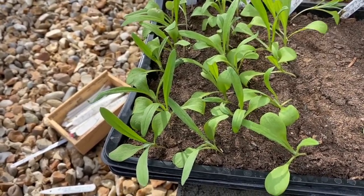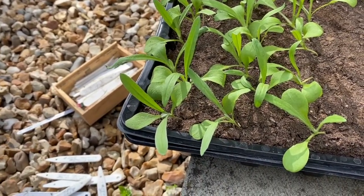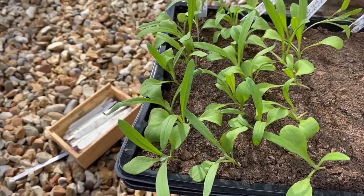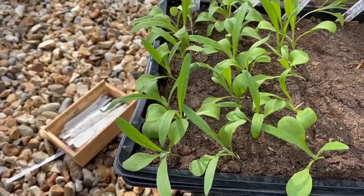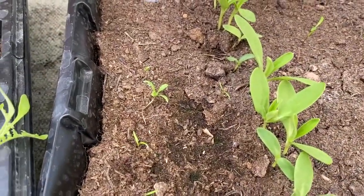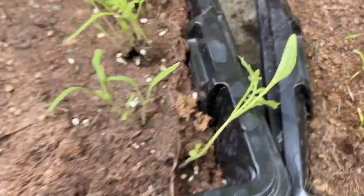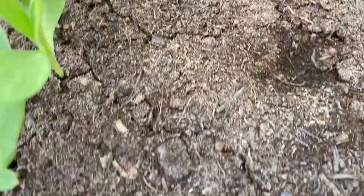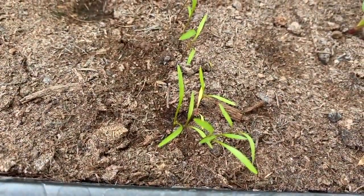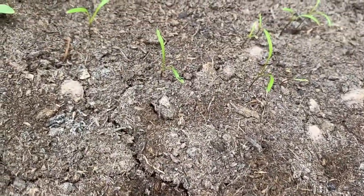These happen to be cornflowers. I can see they've definitely got their first two true leaves — these guys are right ready to move out of here, potentially even a little bit big. These are my corn cockles here. I'll show you ones that are a bit too small at the moment — that's my Dorcas carota. They're a bit small; I need to wait until they've got another set of leaves before I prick them out.